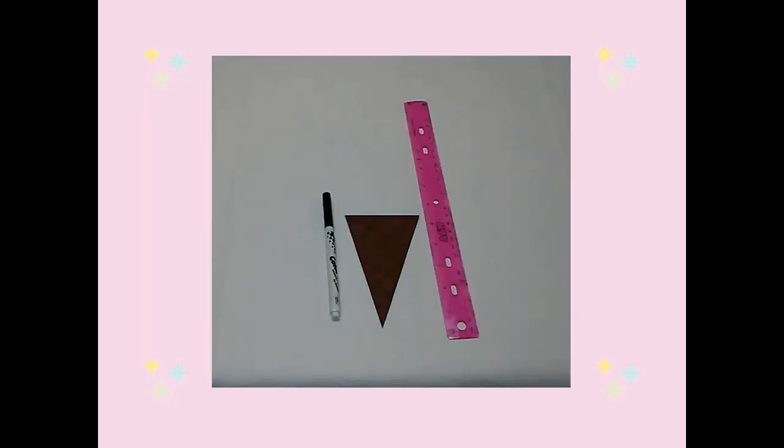Using a black marker and a ruler, I drew left and right slanted lines on my ice cream cone to make it look like a sugar cone.